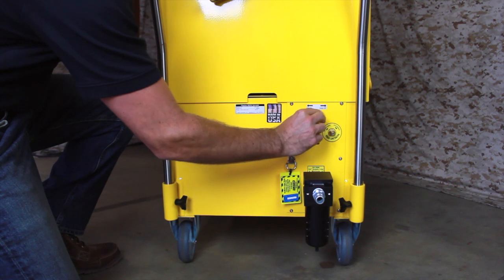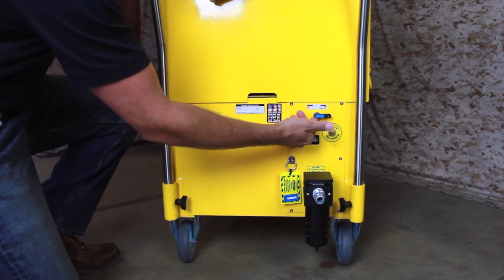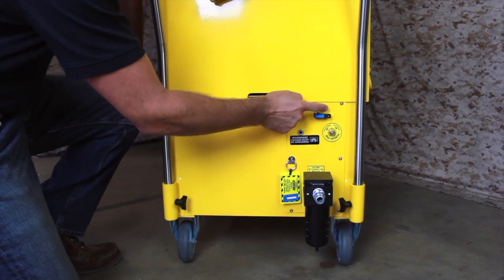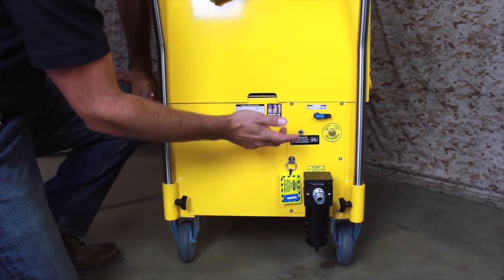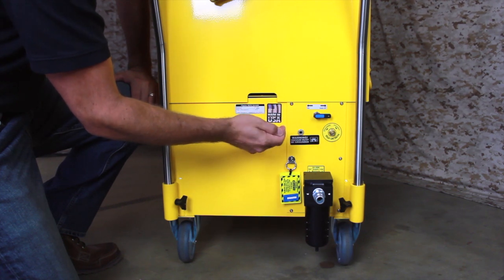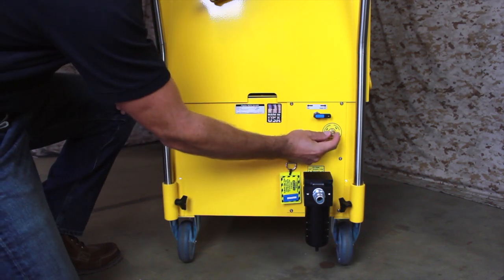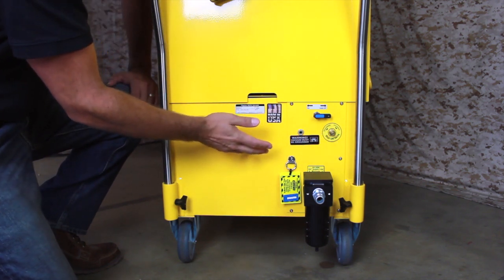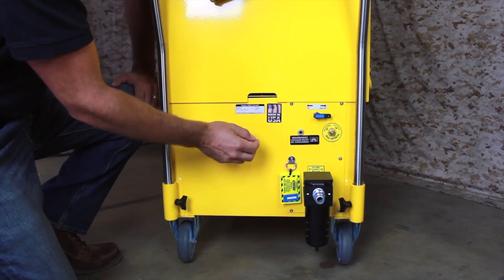This two-position valve allows the vacuum to be in an always-on position or an auto mode. In auto mode, the vacuum will turn on when a pneumatic tool is operated and will turn off after a brief delay when the tool stops. In the on position, the vacuum will run continuously. Below the valve is an adjustment dial which allows you to increase or decrease the delay time before the vacuum turns off after using a pneumatic tool.